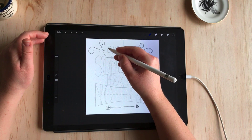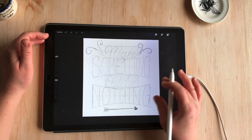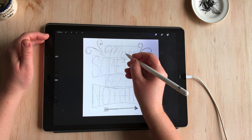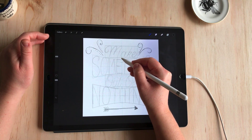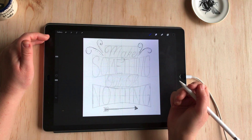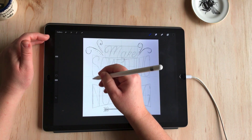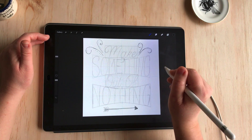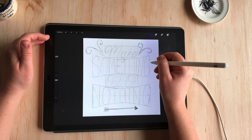The next stage is to add some weight to the lettering. I'm not going to use contrasted strokes in this, so the script is all going to be a monoline weight. In calligraphy, contrasted strokes refers to those thick and thins — thick strokes on the down because you apply pressure, and thin strokes on the up. For the word "make" I'm just going to keep it all the same weight, and the same for "something" on the second line — keeping it as a sans-serif monoline weight.